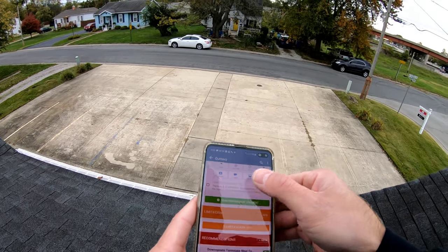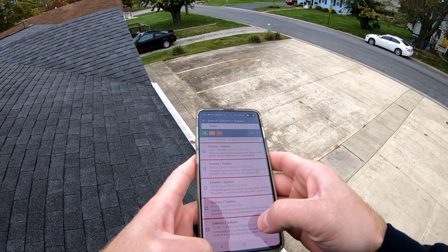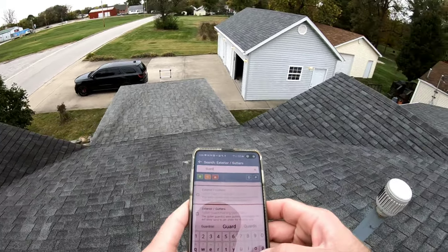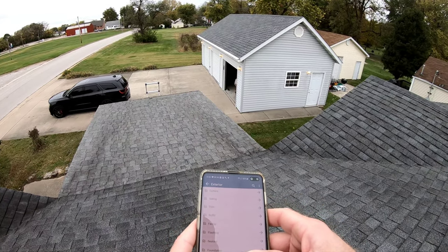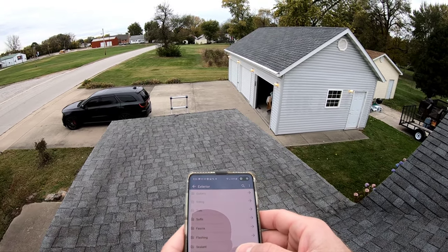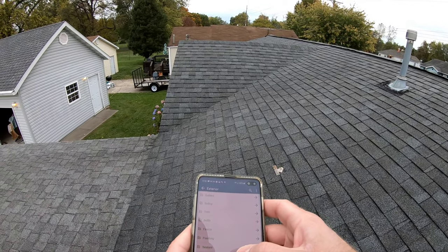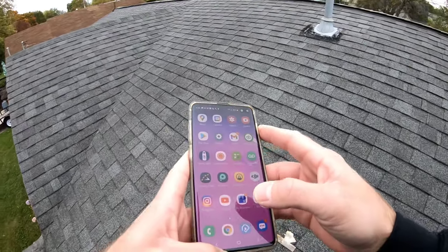I also want to note the gutter guards — if you follow my Instagram, you know I don't like gutter guards because they cause more issues than they prevent. It's easier to just have your gutters cleaned out a couple of times a year. People put gutter guards on and then never check their gutters again. Those guards don't stop granule loss, so you get piles of granules inside your gutters that stop them up, keeping water from flowing properly. Then you get a backup of water weight that causes the gutter to detach or slope improperly.